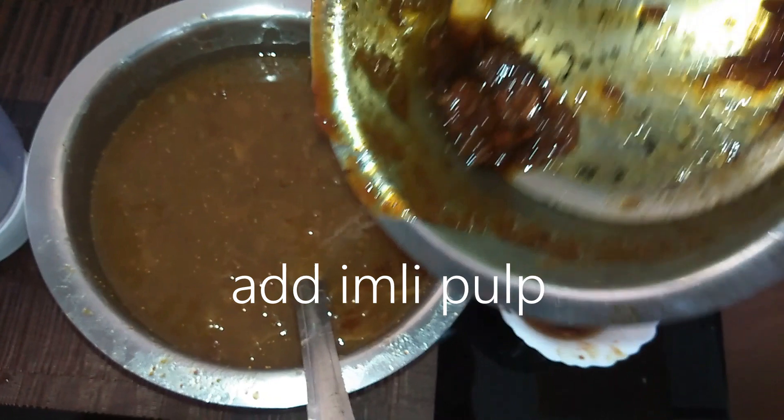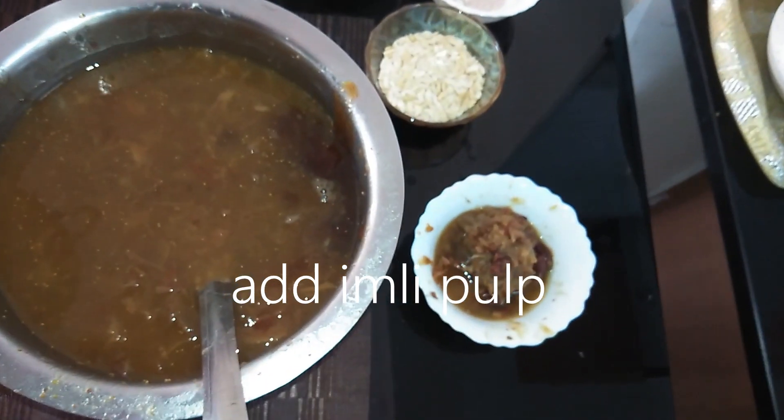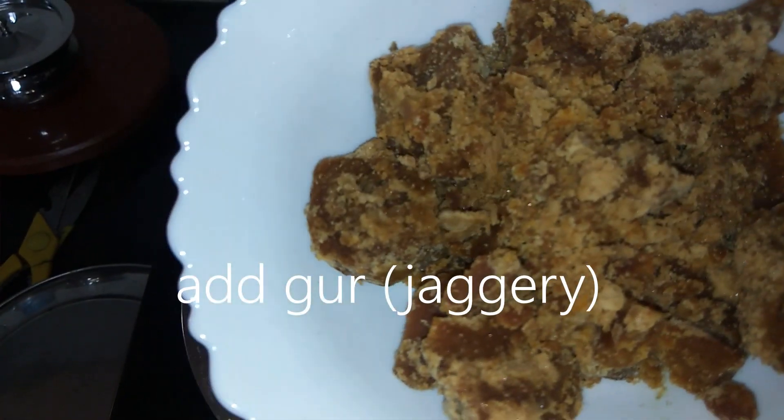Then we will add jaggery and boil it. Now we will add jaggery — I am taking 300 grams of jaggery. This is a good sweet ingredient.